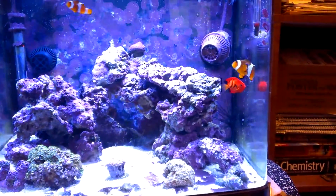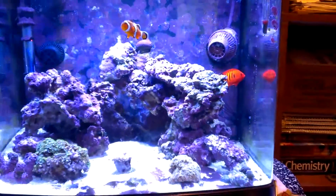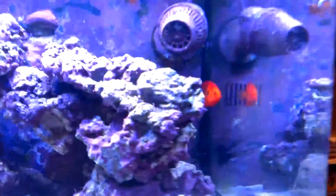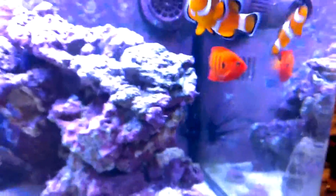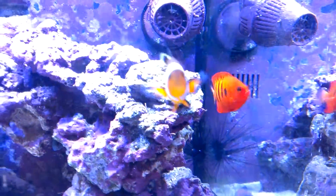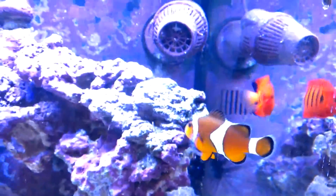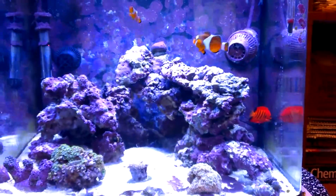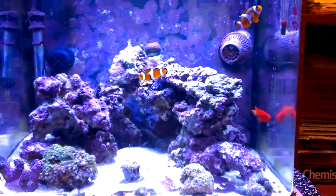Here's a flame angel that I could actually finally keep. This is actually my fourth attempt to keep a flame angel. The first one lasted a week and died. The second one died in two days. The third one, I don't really remember — like four days maybe. This one has been three weeks and it's doing really well.